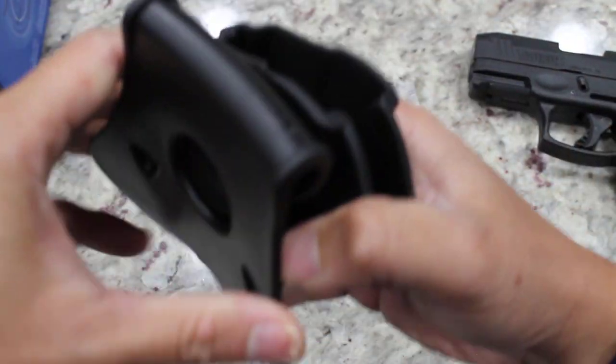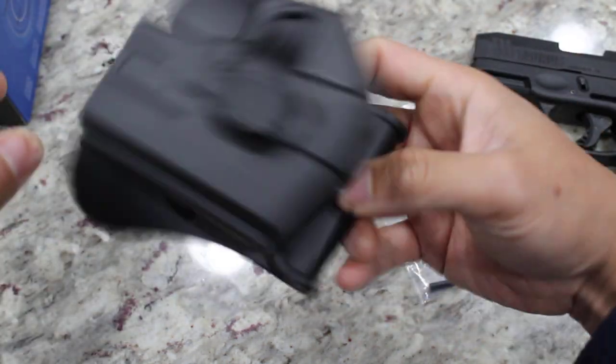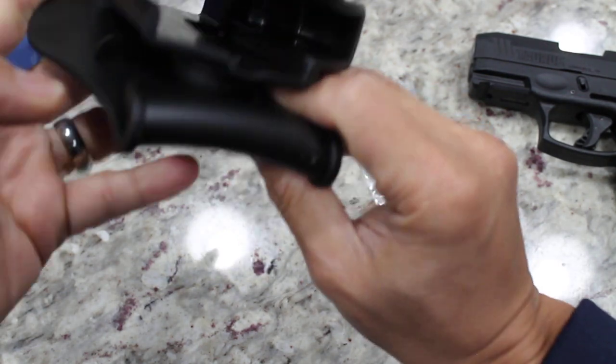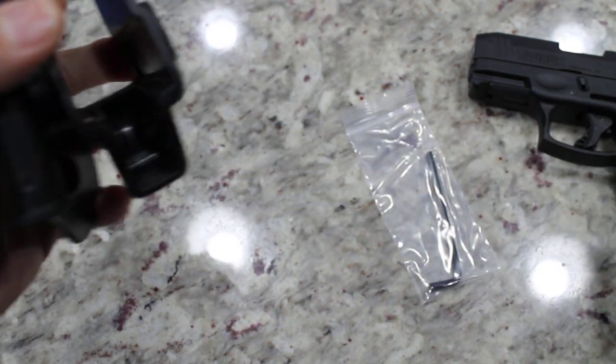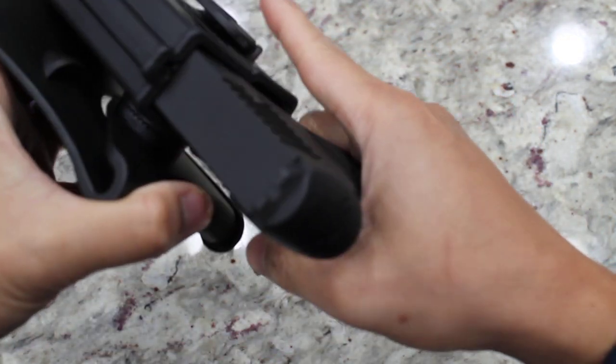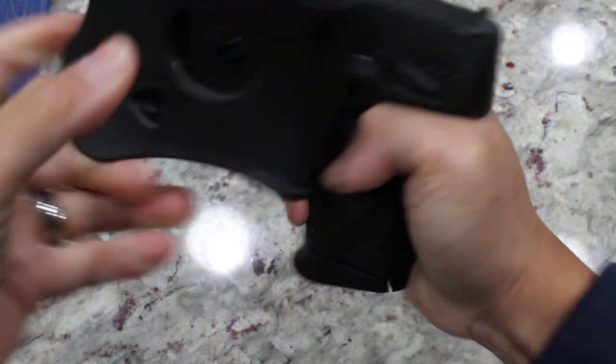Initial impressions: seems pretty solid, pretty light, not heavy at all. Let's see if our gun fits in this one. Wow — that is a snug fit. Really snug.